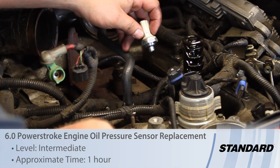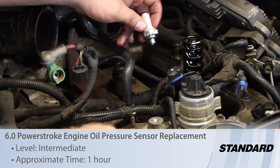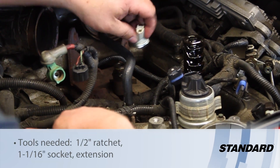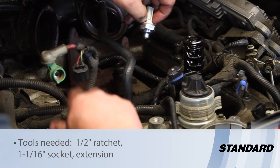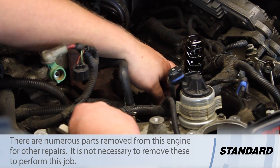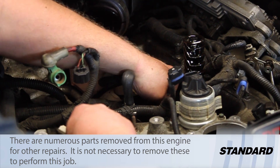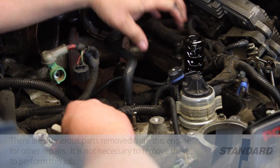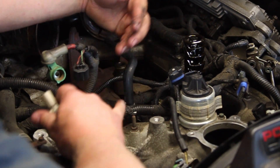Let's take a look at replacing the engine oil pressure sensor on the 6-liter Power Stroke diesel. This is the sensor that's going to be shown on the gauge on the dash — it's going to read our low pressure system here. So I'm going to disconnect the electrical connector. As you can see, we've got the oil filter housing removed, we've got the turbo removed, we've got the alternator removed.